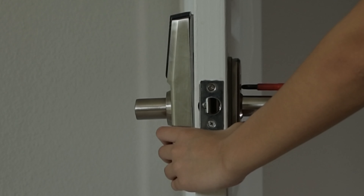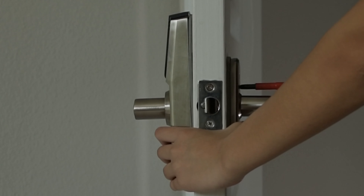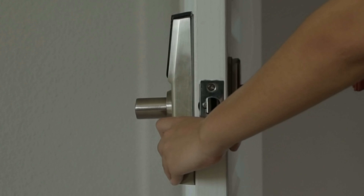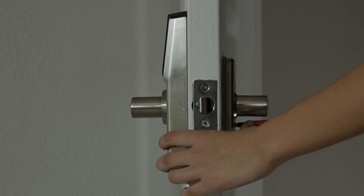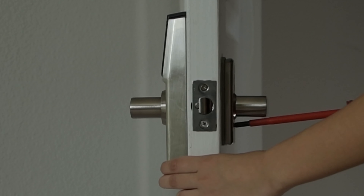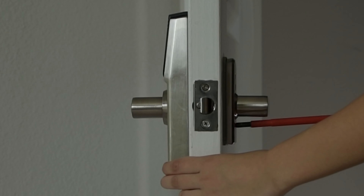Slightly tighten one screw at a time. For the first one, you will need to make sure that you are aligning the indoor and outdoor unit perfectly in order to screw it in. Start off slow using a screwdriver, and when you feel that it is aligned, continue to tighten the screw and do the same with the second screw.